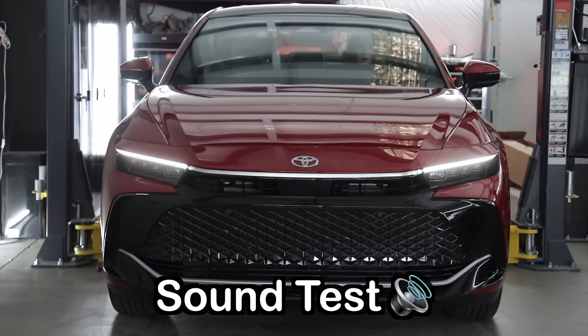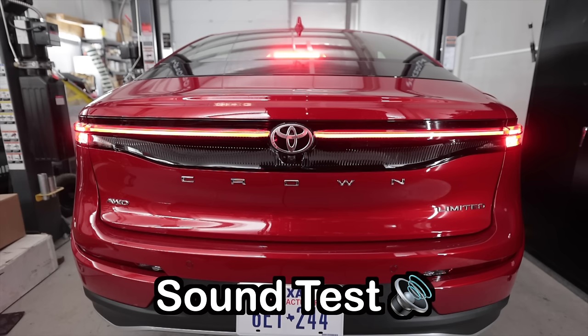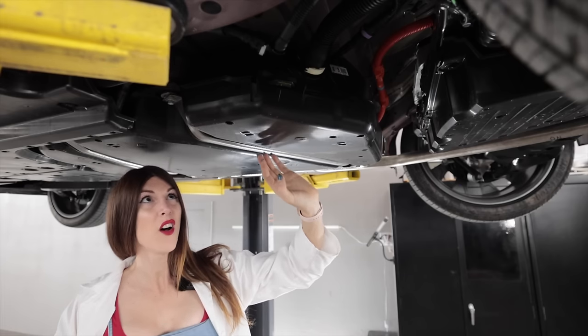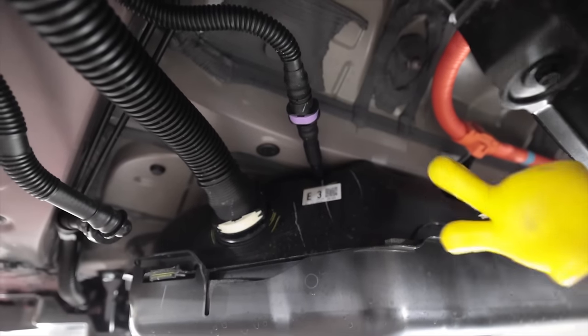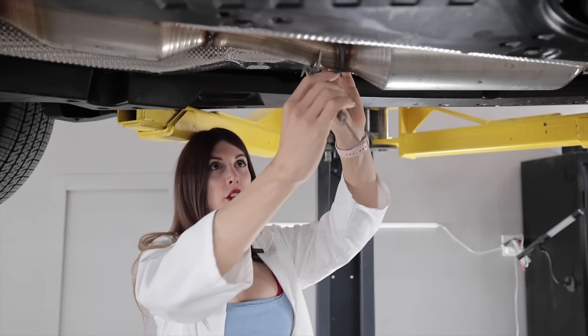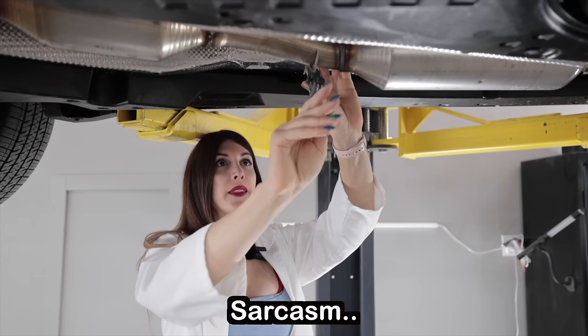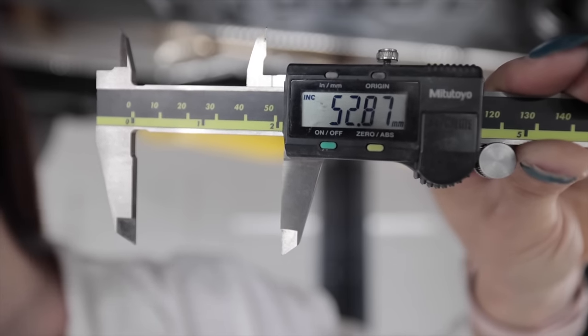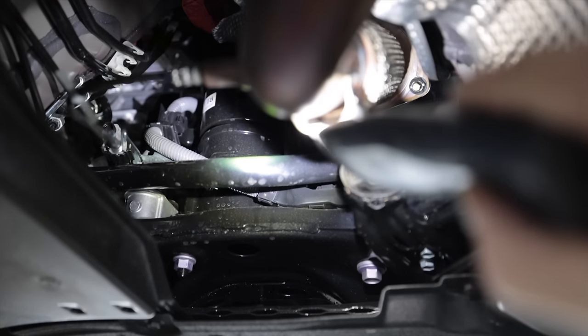Down here is the fuel tank — it's super sandwiched in there with some little mini bash bars protruding down to protect it. For those countless people wanting to modify their non-turbo Toyota Crown, the outside diameter of the factory exhaust piping is 52 millimeters in diameter — that's two inches.